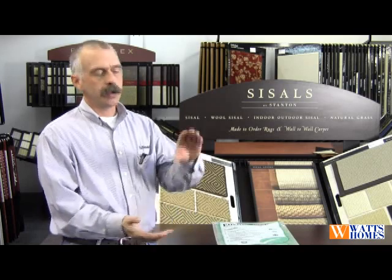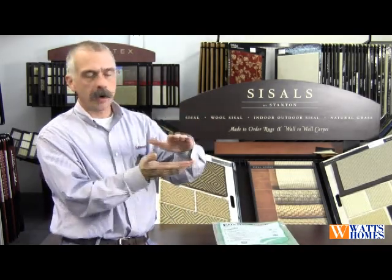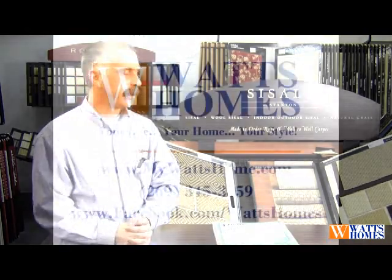Eight tends to be the happy medium in all of our cushions, whereas in basements we often use a six-pound three-eighths cushion depending on how thick the carpet is. You don't want the carpet to take all the abuse while the cushion does nothing. You want them to work in conjunction with one another so that you get the benefits of both and the longevity you would expect out of your carpeting.